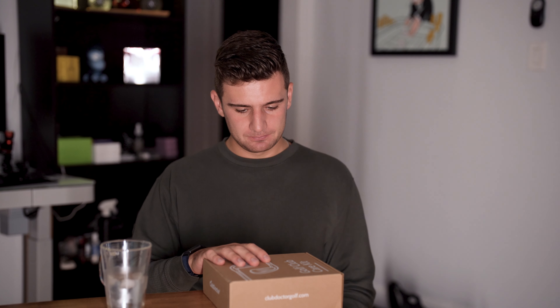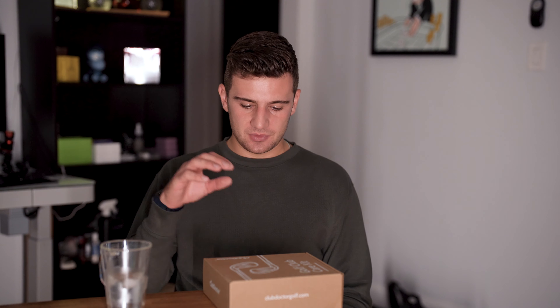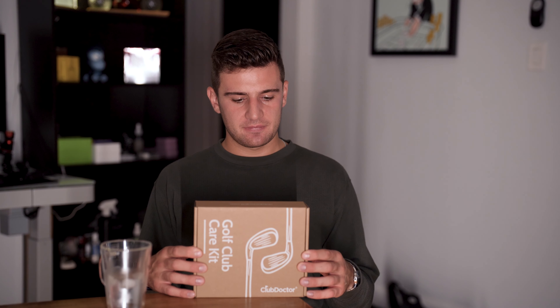To preface, I originally had this idea back in April or May, and the goal was to have it done by Father's Day in June. It is now October 25th and we are finally releasing it. Things took a lot longer than expected and didn't go as smoothly as I hoped, but the good thing is it's here for the holiday season — it makes a perfect gift for a golfer for Christmas.